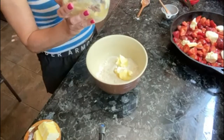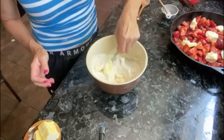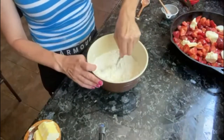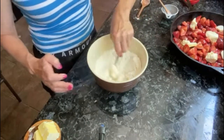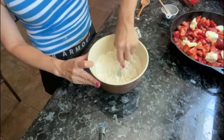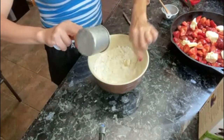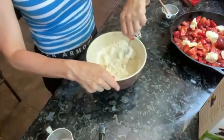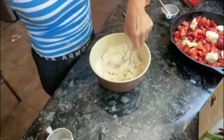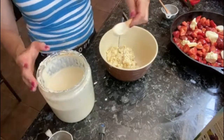Cut the butter into the flour mixture using a fork — I don't have a pastry blender — because you want to make chunks of it. Then go ahead and add your whole milk into the mixture. If you're lactose intolerant or allergic to milk you can use any milk substitute. Once it's all combined, drop it in heaping amounts on top of the cobbler.